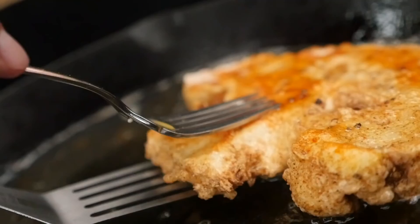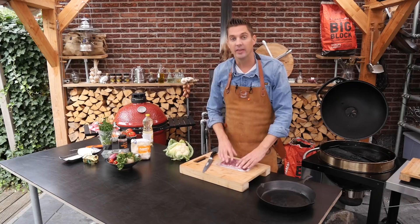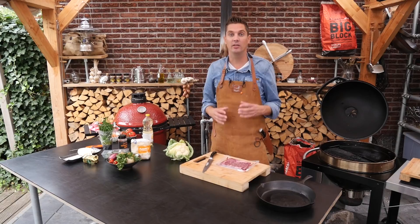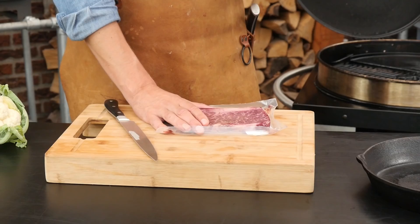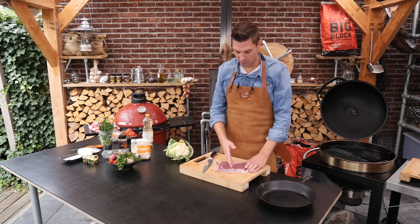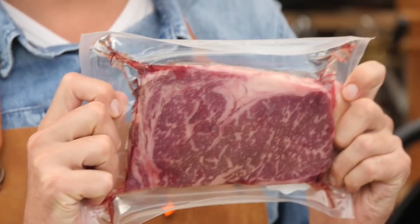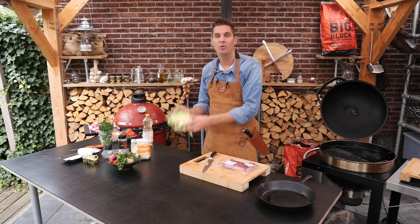Hey pit monsters, what is up! Today we're going to find out if you should season your steak before or after grilling. This is an interesting topic and we get a lot of debate in the comments. I season my steak a lot of the time afterwards — we're going to slice this beautiful wagyu 9-plus ribeye in half, season one up front and season one afterwards.